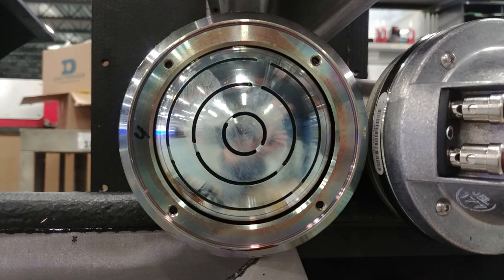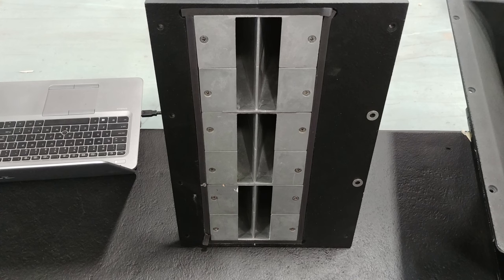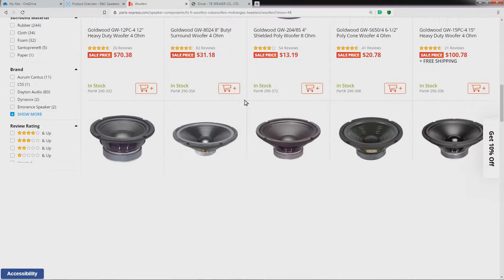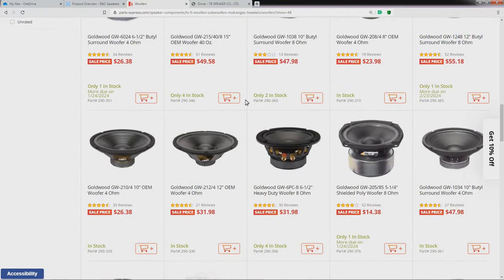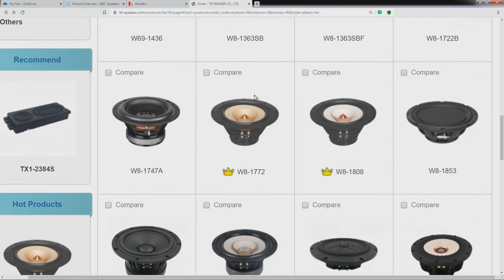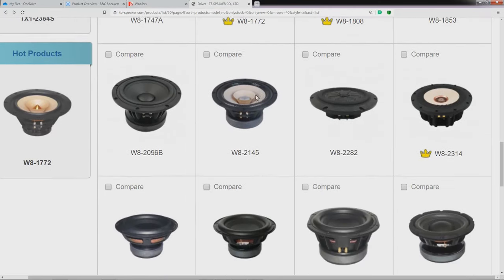This assembly is then typically attached to a horn for another gain in efficiency, and the horn provides directivity. Woofers and midranges are in between subwoofers and tweeters as far as physical size and power handling, but otherwise they're similar — they're just reproducing a different frequency range.